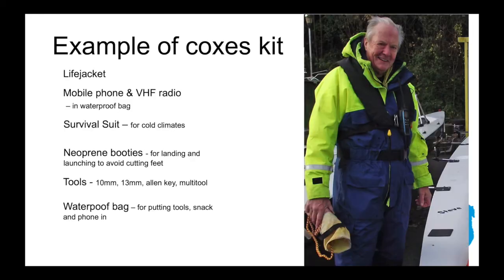Let's look at what a cox might wear. Here we have a cox from Exmouth Rowing Club. He's wearing his life jacket and a survival suit which has some inbuilt buoyancy inside it. The VHF radio is on his chest close at hand. He's also wearing neoprene booties to avoid cutting his feet, and carries a small set of tools in his pockets for minor things that might go wrong on the boat, plus a waterproof bag for tools, snacks, and phone. He's also holding a throw line.